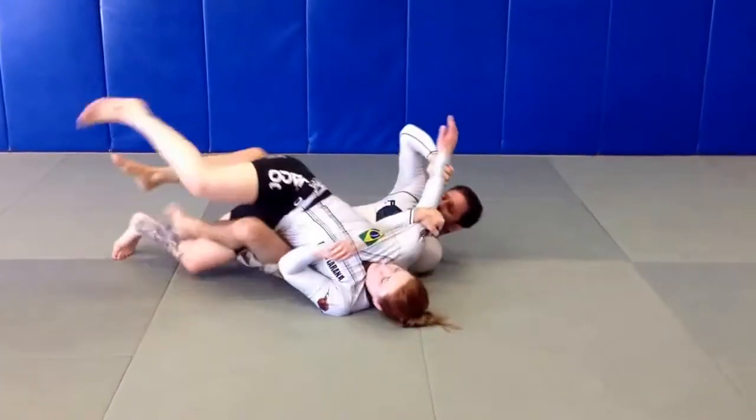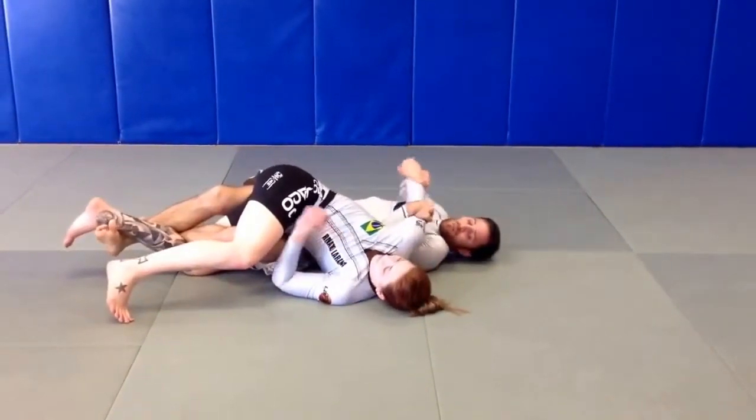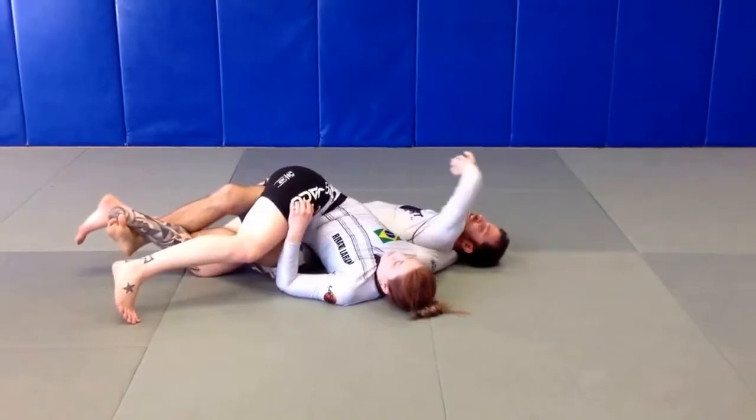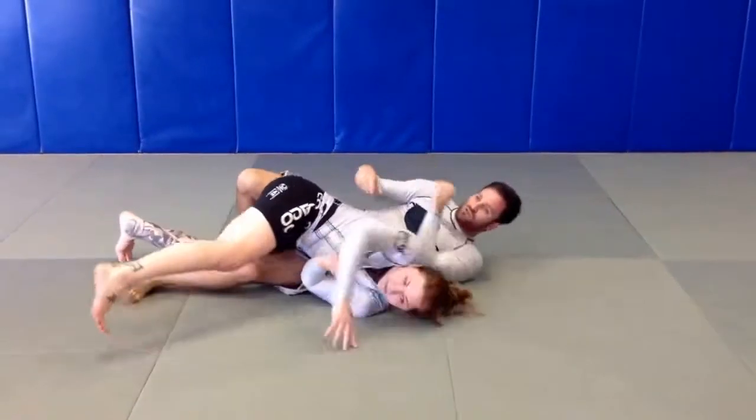Lock it down. Baseball wrap — take his leg, turn it over, and go right into the twist. You probably want to do the twist at the end of it.